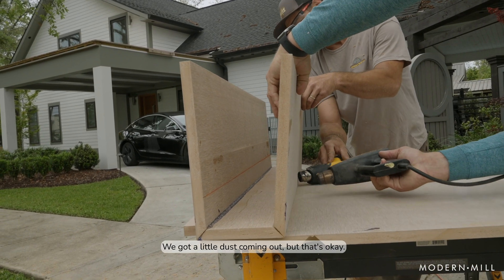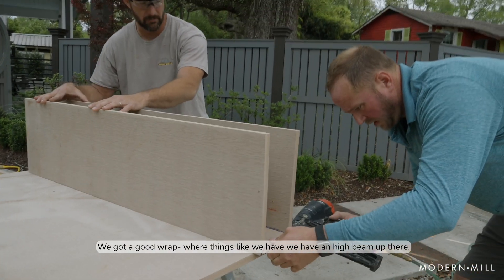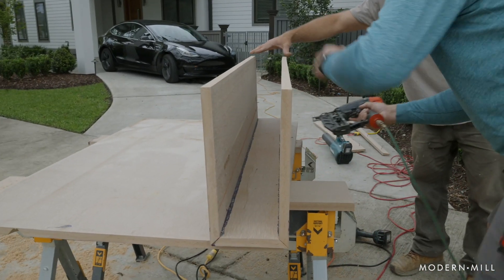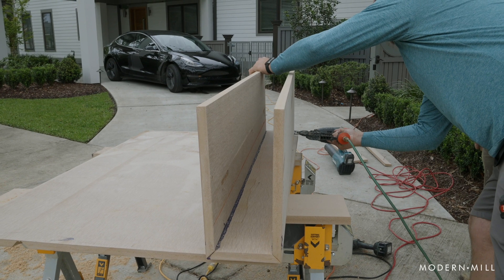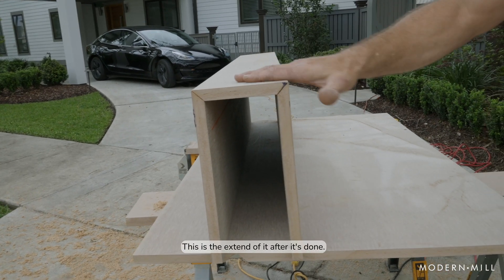We've got a little dust coming out, but that's okay. Look at that — that's beautiful. Got a good wrap for things like we have. We have an eye beam up there. Post wrap beam wraps. That's kind of the extent of it after it's done.